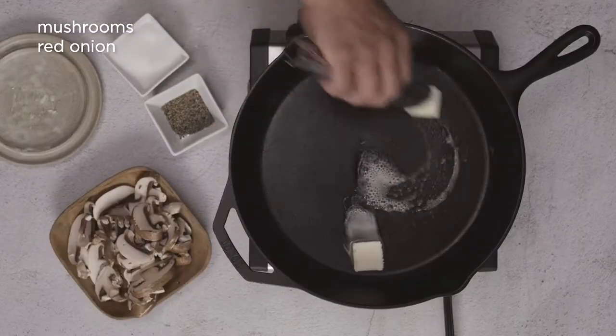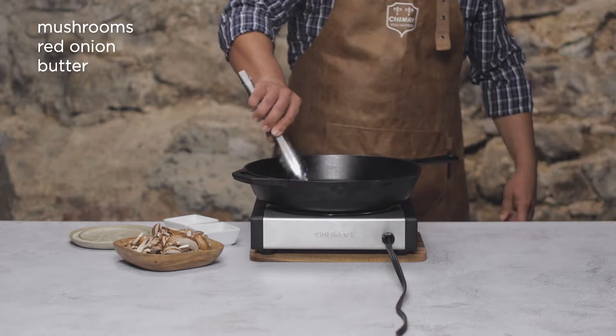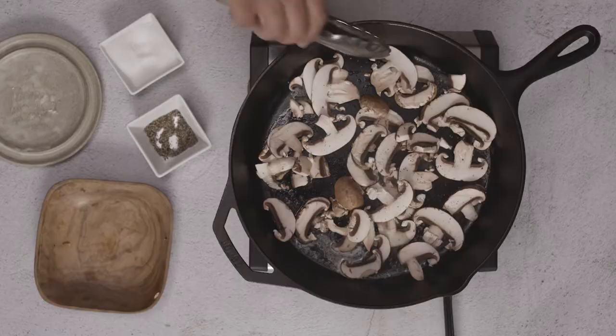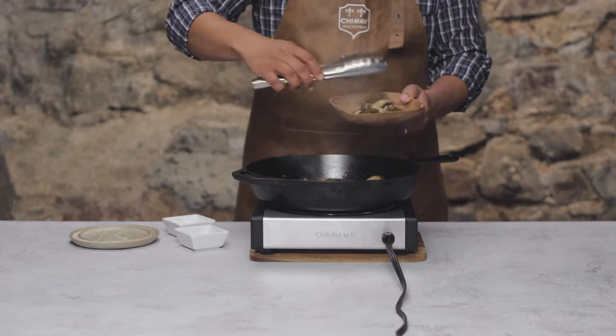Let's cook off our mushrooms first. Add a healthy slab of butter, about three tablespoons, to a large pan over medium-high heat. The butter's getting all melty. Let's add our mushrooms and some salt and pepper. These will sear for about five minutes, flipping them here and there to get them nice and golden brown. Those are done.